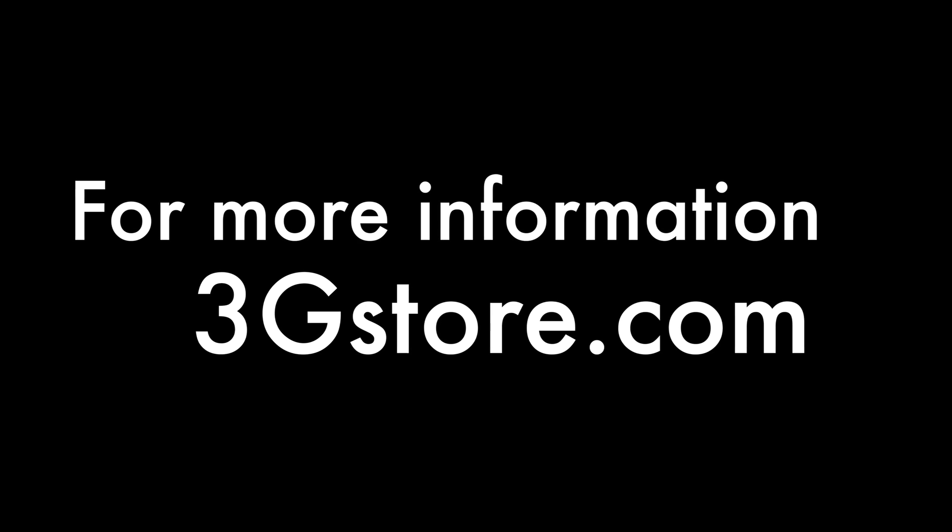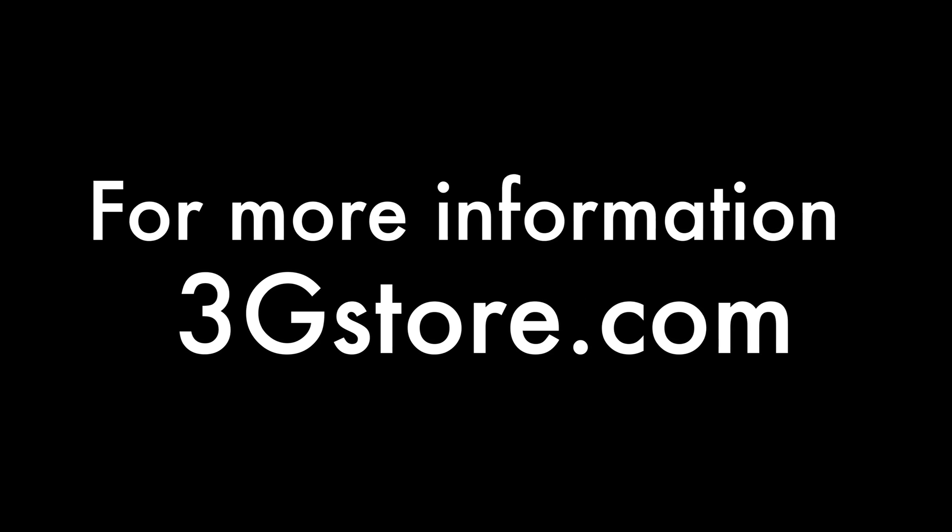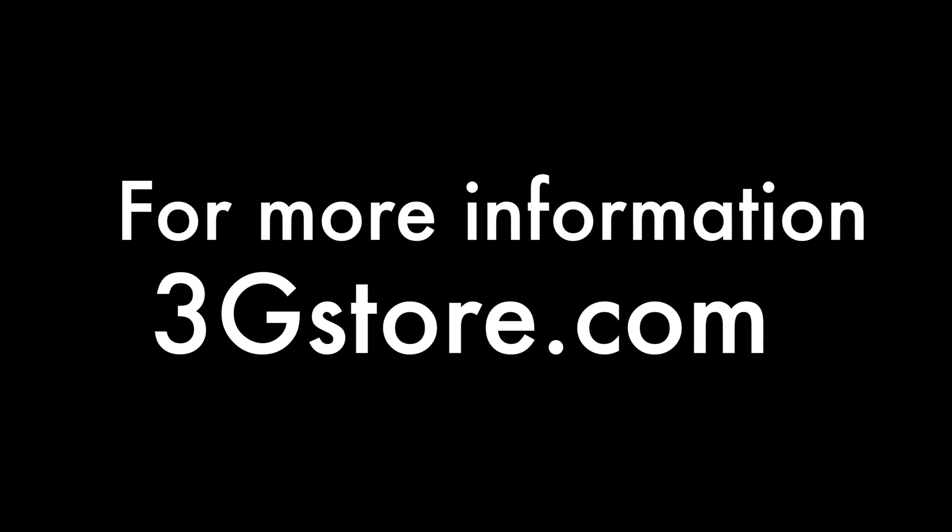For more videos like this, be sure to subscribe to our channel, and for more information or to see if the BR-1 is right for you, contact the experts at 3GStore or visit 3GStore.com.